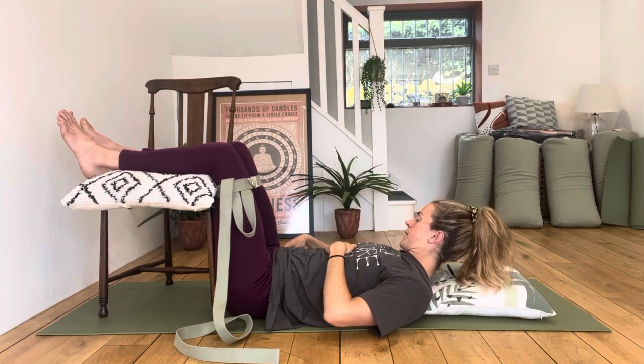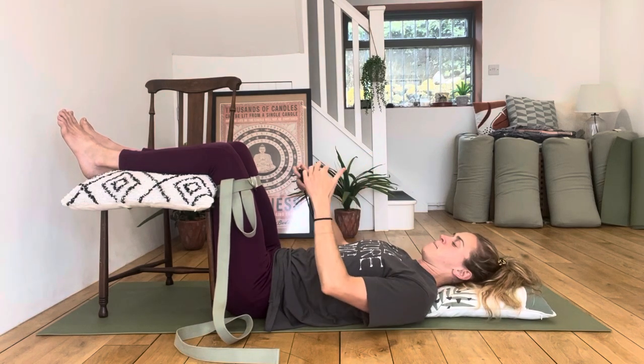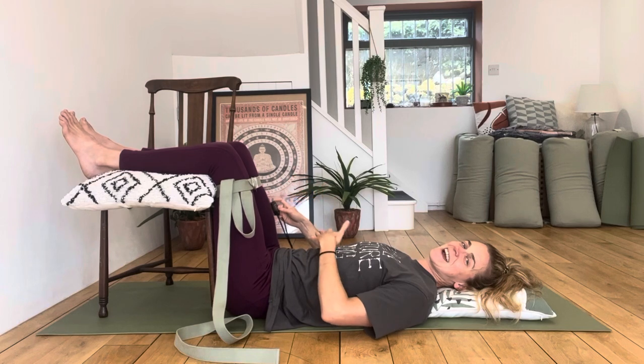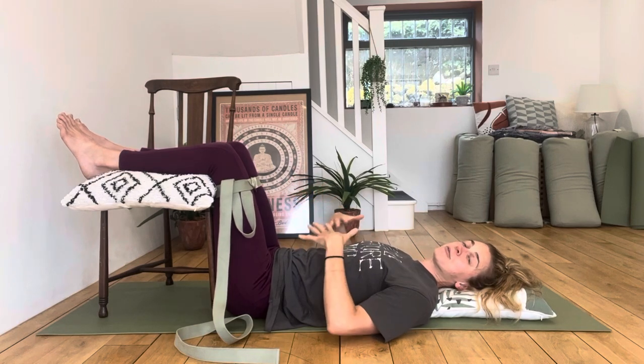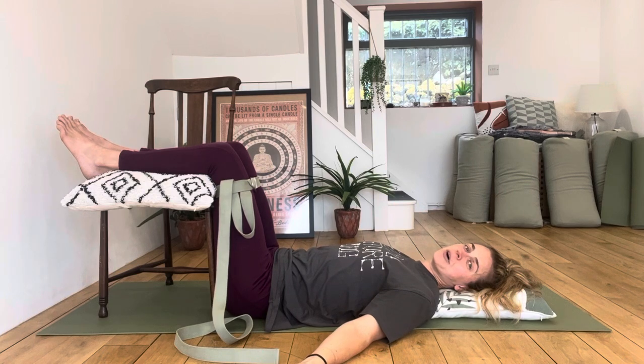Keep on breathing — we're at three minutes now. Hopefully feeling a little bit of work here, maybe a little bit of shakiness through your legs, and possibly even a little bit of relaxation and change going on in the upper body. So that was static back abductor presses.